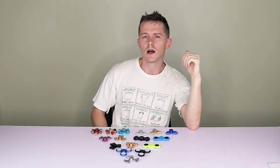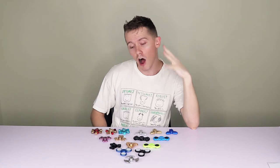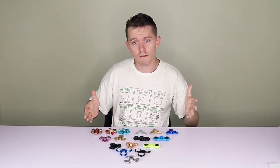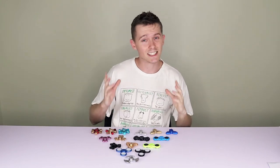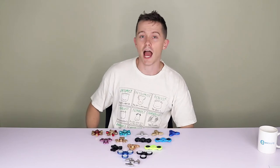Hand spinners, or fidget spinners as some people like to call them, they've been somewhat of a craze for at least five months now. So it's high time that I got my hands on a few and made a comparison video. I've got a bunch of different variations here and we're going to look at each of them, look at the design, test the sound, and also see how long they can spin for.